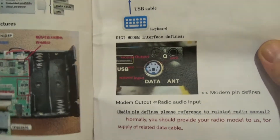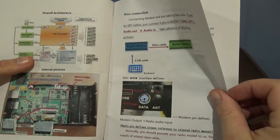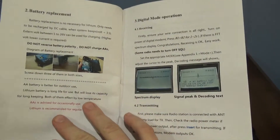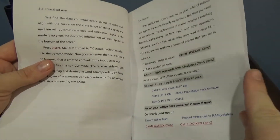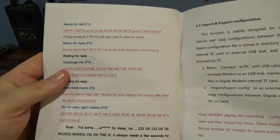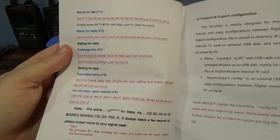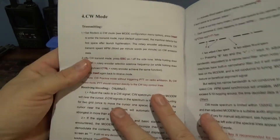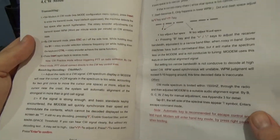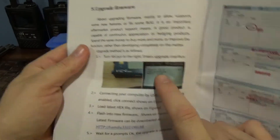It shows you how to hook everything up, and there's the pinout on this one. In the back of the book there's a pinout for the 13-pin, and that's what the ICOMs use. It's pretty much 'don't do dumb stuff' and it's got a lot of cool stuff in it. If you have your keyboard plugged in, F1 and other keys do different things - exchange info, how to update the firmware. You turn your volume all the way to boot when you turn it on and it starts up in a boot screen.